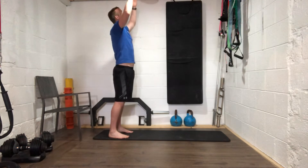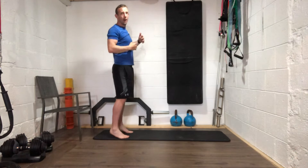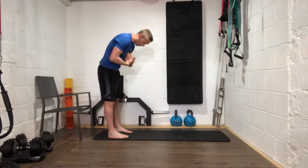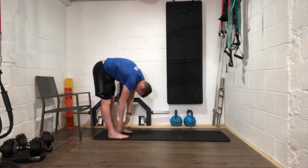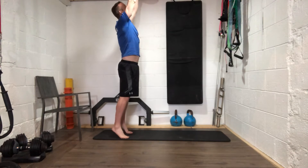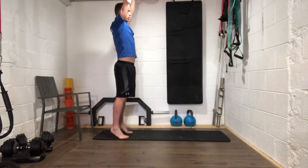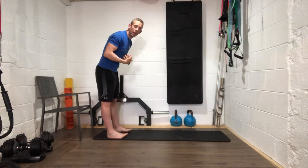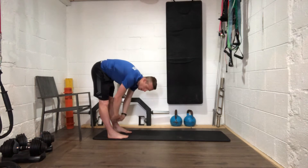Let's go — take your time, right up each time as high as you possibly can, get right up on those tiptoes and then curve right down. Good work everybody. Let's start to go a little bit lower now as we come down.